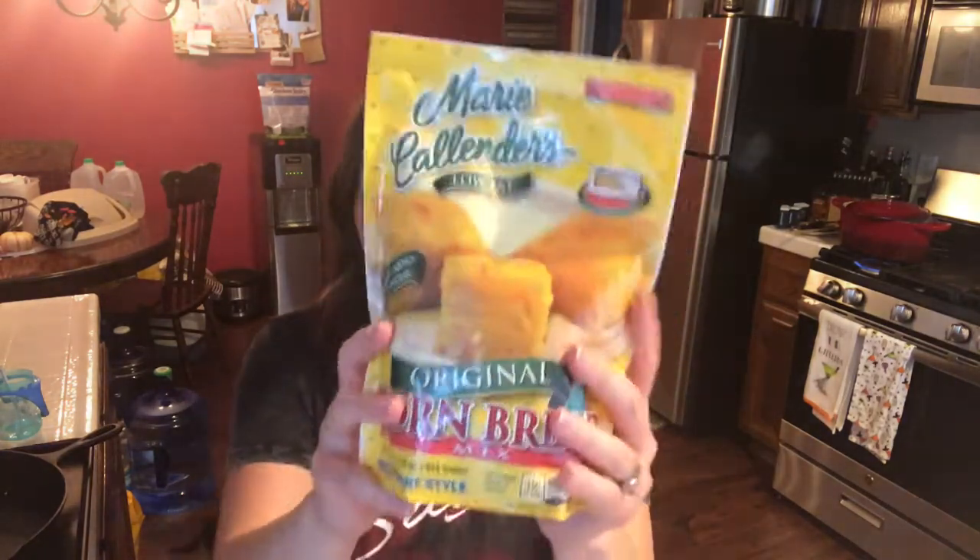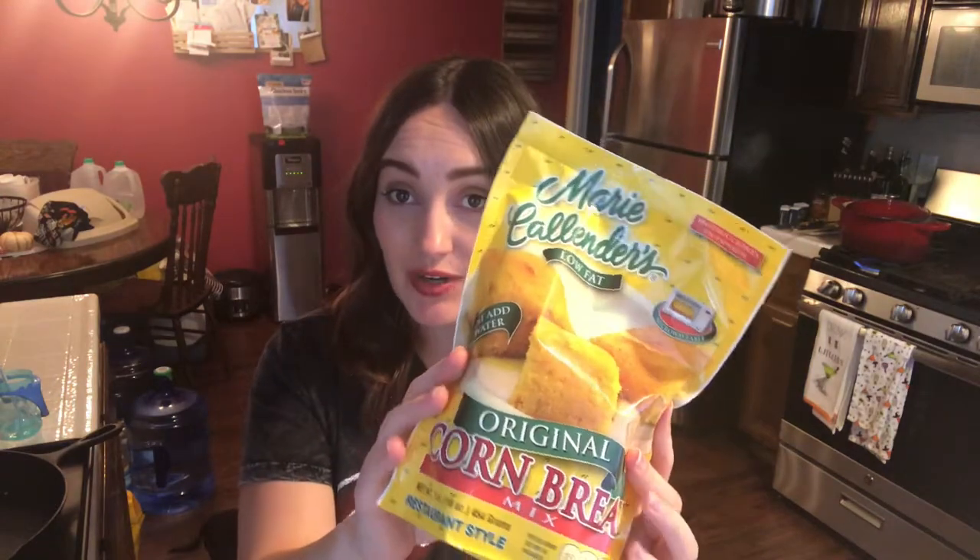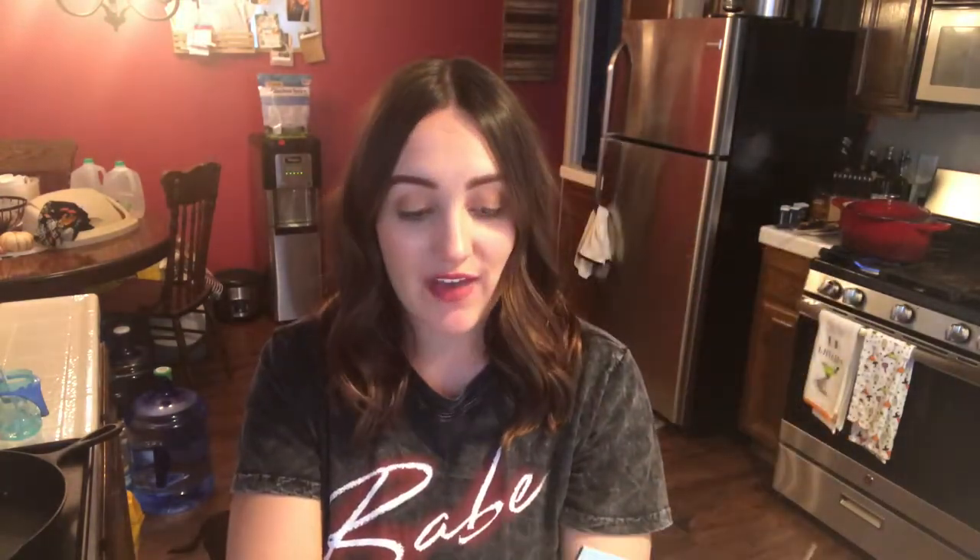The chili is simmering — we're gonna let it go for 45 minutes so all the flavors get nice and good together. While that's going, I'm gonna make some cornbread using the Marie Callender's low-fat cornbread mix — super good, one of my favorites. I'm actually going to make muffins; that's my favorite way because it kind of helps you not overeat cornbread — the perfect little size.